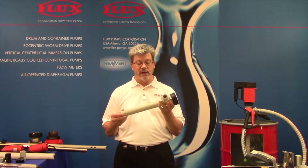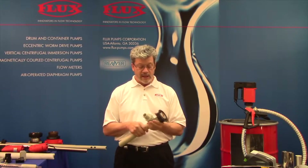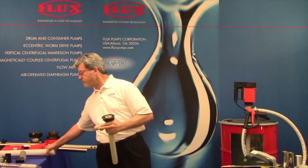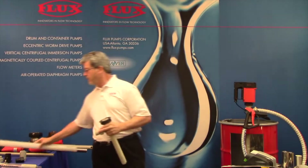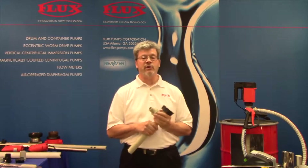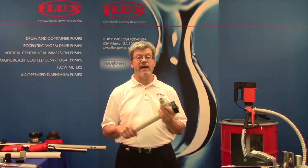Our most popular is the polypropylene and that covers a very broad range of chemistry. Beyond that we have a Kynar pump which is also known as PVDF. You can see the difference in color — white versus kind of a beige — and then we have three metal materials: aluminum, which is generally used for oils, 316 stainless steel, and Hastelloy C.